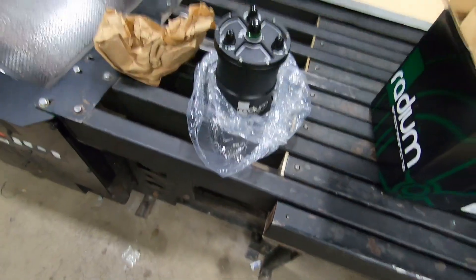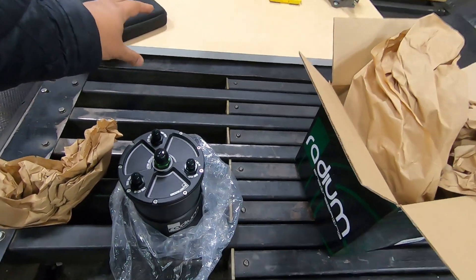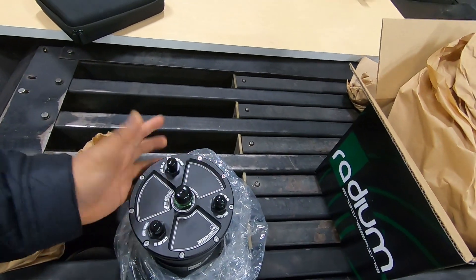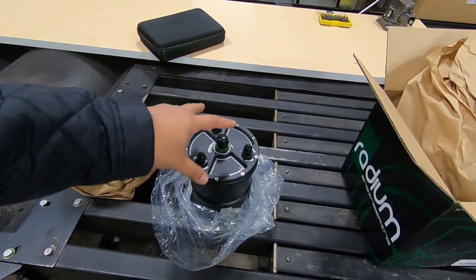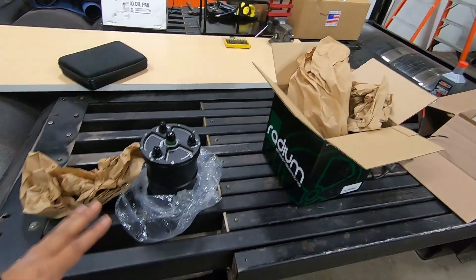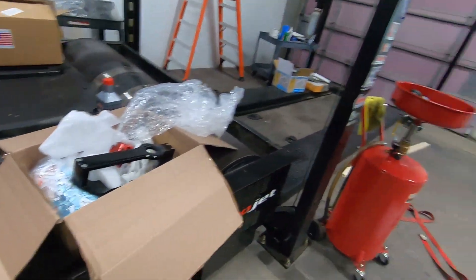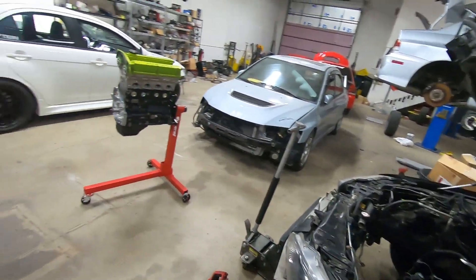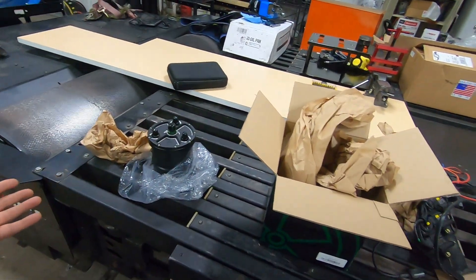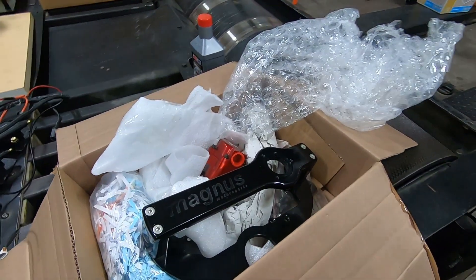If you're running a surge tank, the Iridium has built-in fuel pumps you can use too. You run one pump in the main tank, run a line to the surge tank so that pump feeds and fills it up — it's about two to three liters — and the two pumps inside feed the rail, which is more than enough for 1000 horsepower. I did the cost analysis and decided to go with the mechanical pump. The setup will have a single 450 in the back feeding this up front.